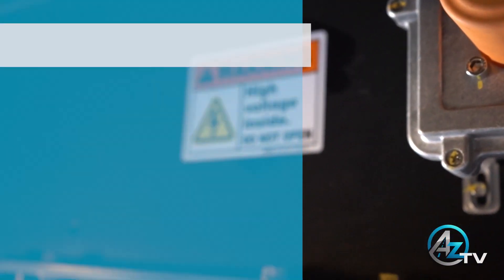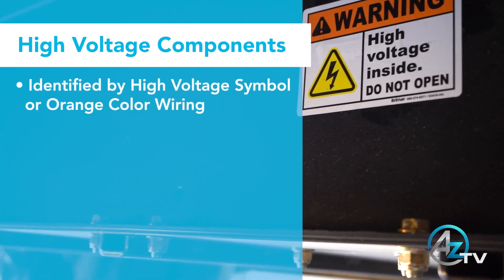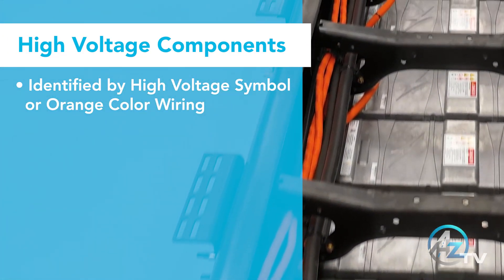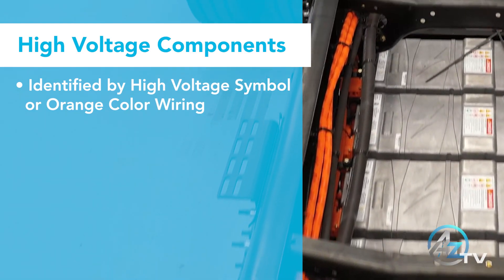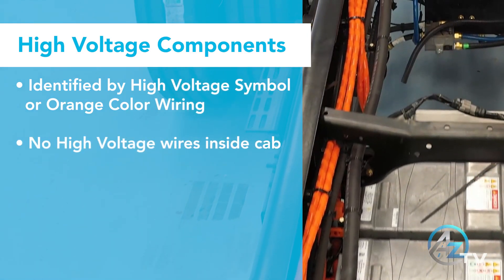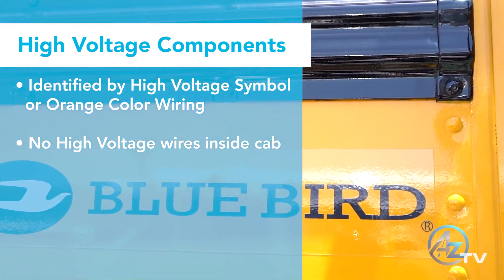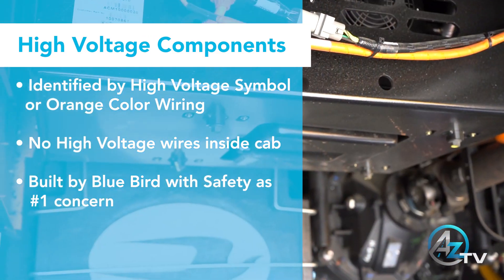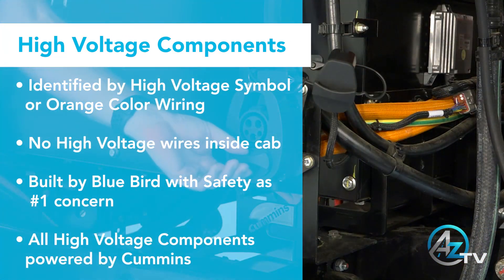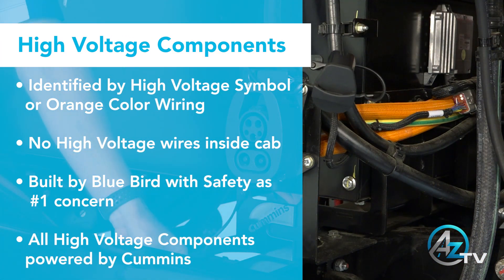All high voltage components are identified by either a high voltage symbol or orange coloring. This meets the Federal Motor Vehicle Safety Standards. No high voltage wires can be found inside of the cab. The Bluebird Bus was built with safety as their number one concern. All high voltage components are powered in service by Cummins.